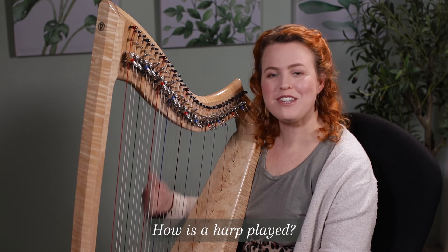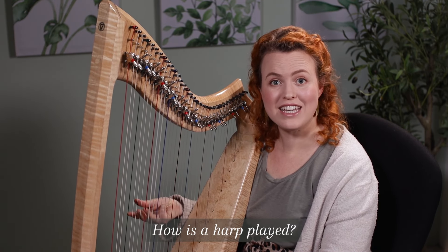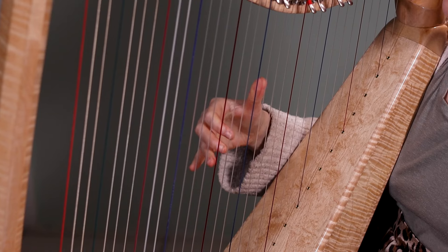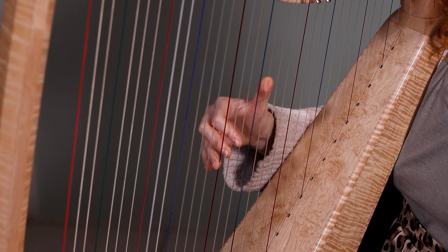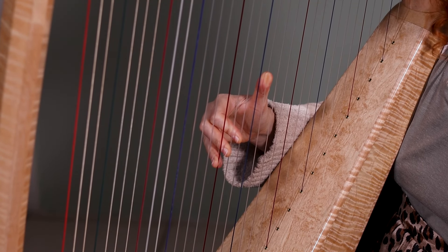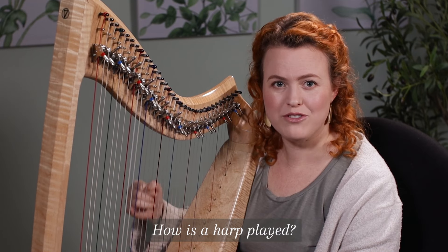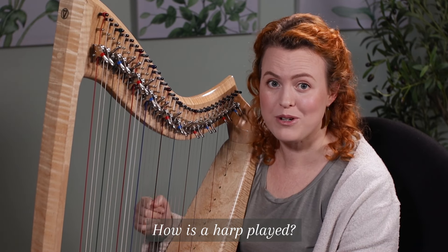How is a harp played? We pluck with our thumbs and three of our fingers. We don't use the little pinky finger when we're playing the harp, because when our hands are in the right position on the strings, the pinky finger isn't long enough to reach the strings, and anyway it's not really strong enough to pluck the strings with the tension of most harps.